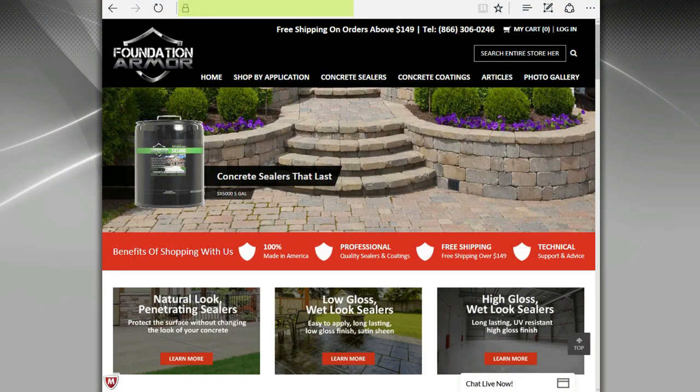For more information or to purchase concrete sealers and coatings, please visit FoundationArmor.com or call 866-306-0246.